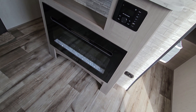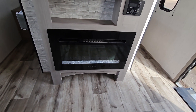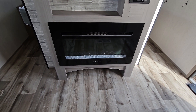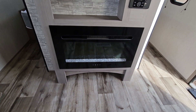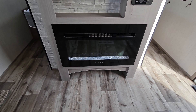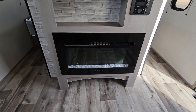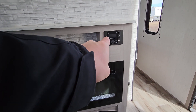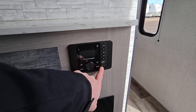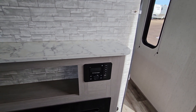The fireplace is electric and temperature controlled — you can set it to, say, 72 degrees, and once it hits that temperature it won't heat anymore. You can also have the fireplace going without the heat on for a little ambiance. There's shoe storage below the fireplace. A Bluetooth radio with inside and outside speakers, and an HDMI port to hook up a DVD player, plus a USB port for downloaded movies.